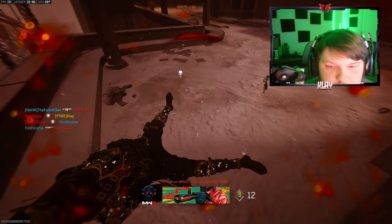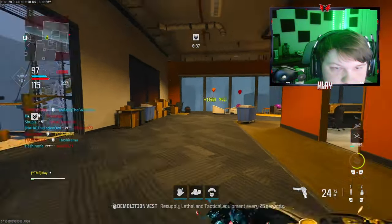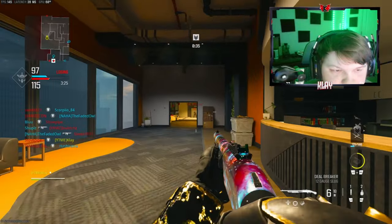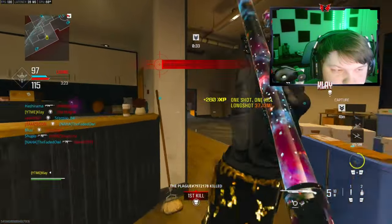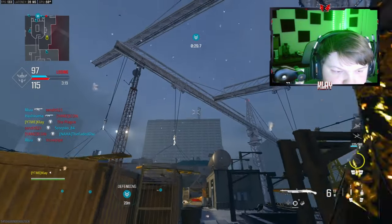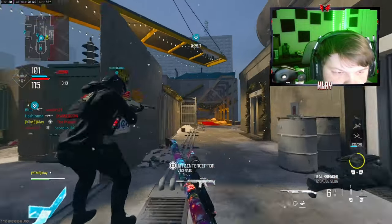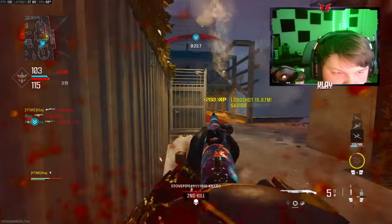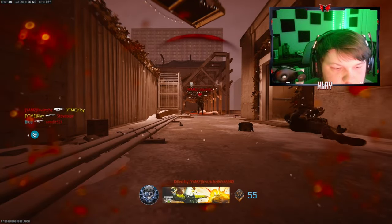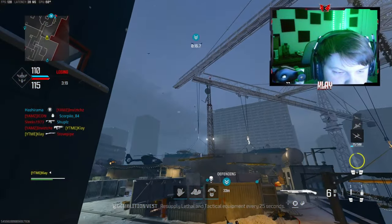Let's go, teammates! Come on, teammate — he's one shot, he's coming. Nice, let's go!